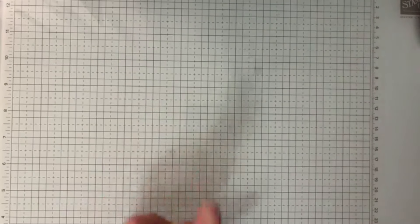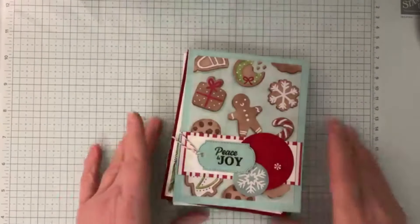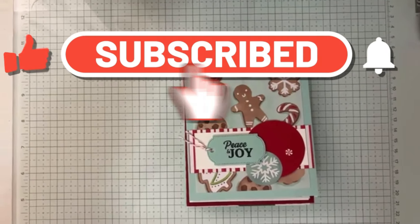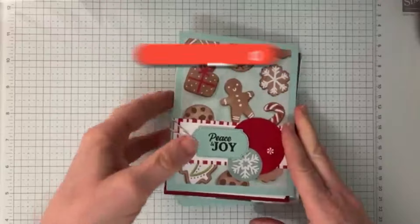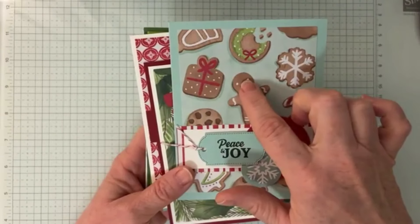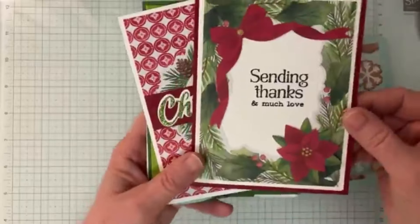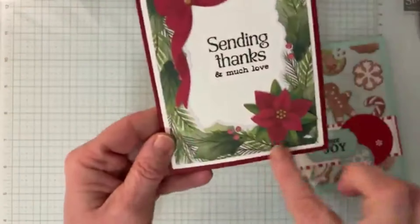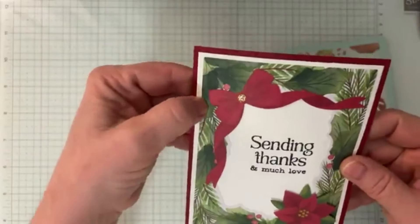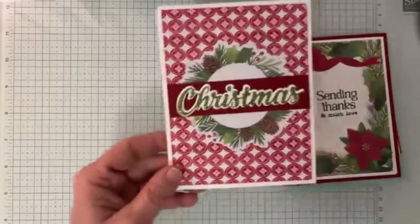Then I want to show you just a couple of thank you notes. We've done a lot of Christmas cards, but one thing I wanted to show you are some cards made from that festive pack, because I want you to see how easy it is. I got these at my team event from my upline. They're super cute — this piece comes in that festive kit with all those cutouts.